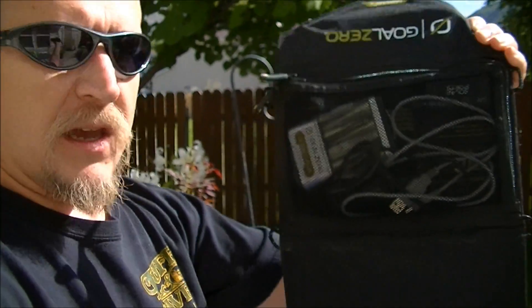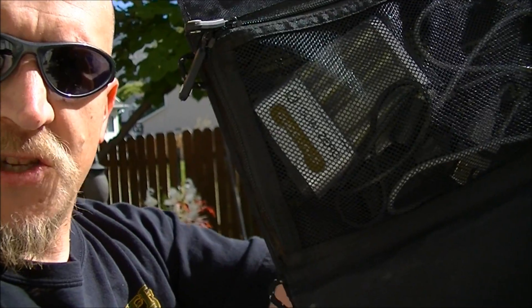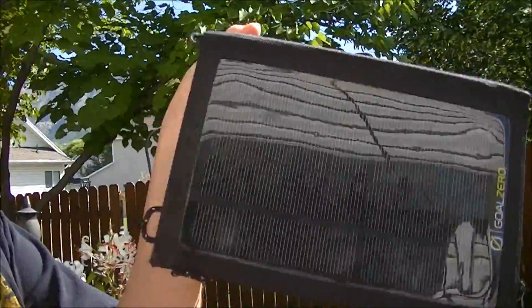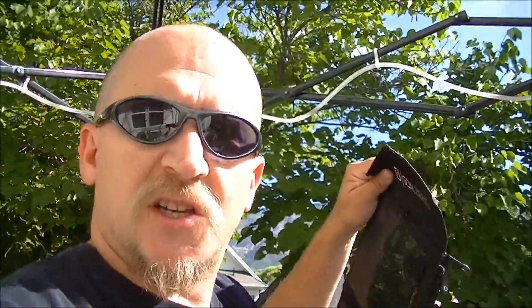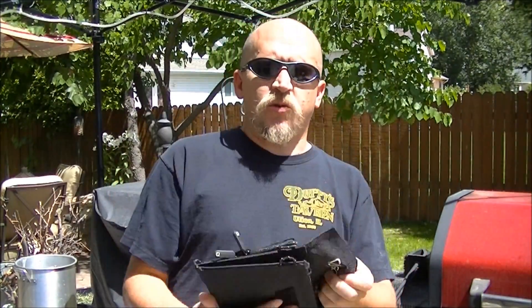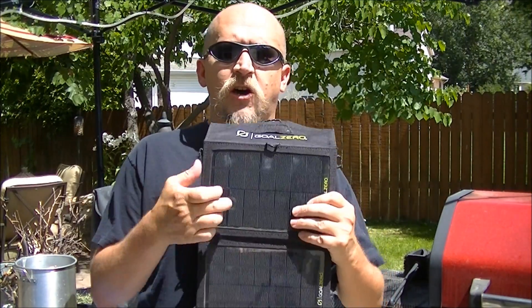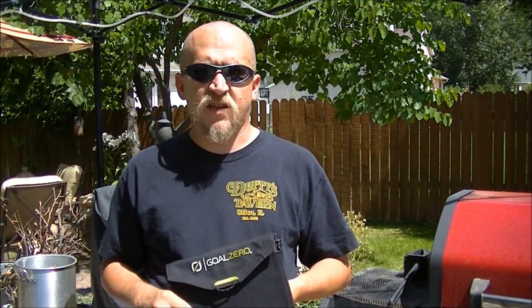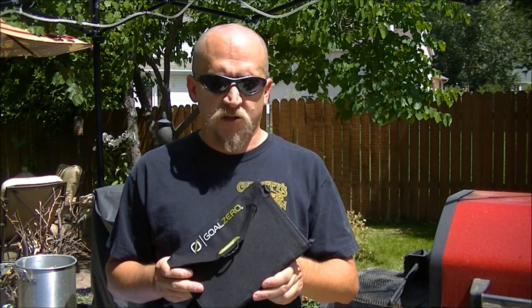It's a charger, basically, and in the pocket back here you can see I've got a Guide 10+. They go together pretty well and it's pretty handy. It's dirty now — it's got some Moab dust on it. This is just a simple 7-watt solar panel. It's actually really good technology. These panels are nice and tough. Look at some of the videos that Goal Zero has — they've torture tested these things, run over them, skidded them out on top of them. These are tough.